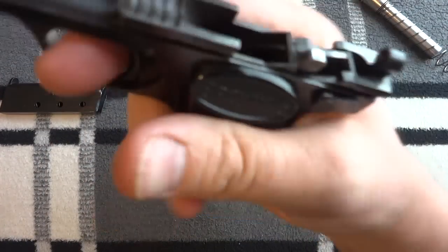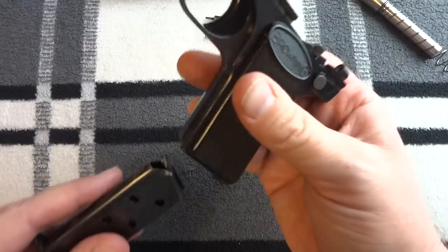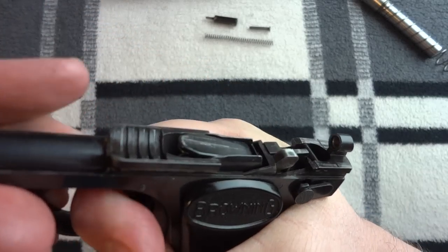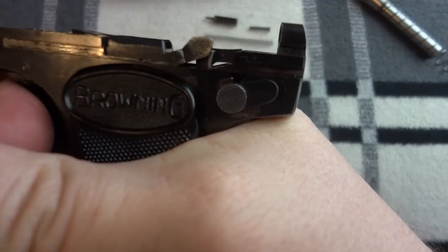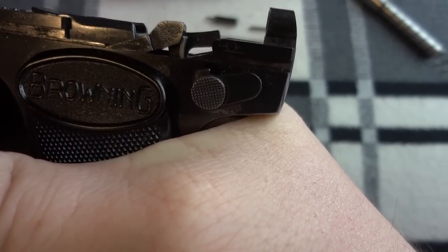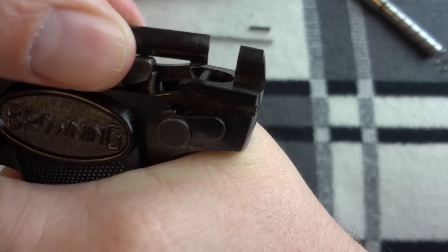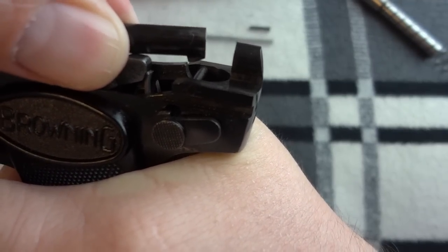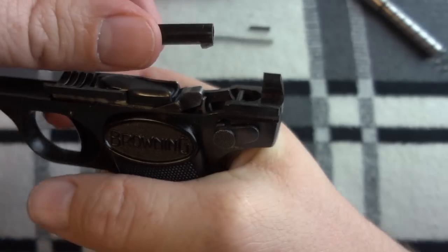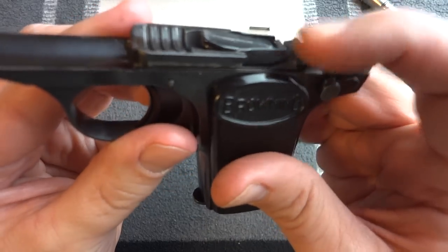Striker fired. As you pull down on the trigger, that little bar comes down and that bar would engage the sear surface on the striker, so it would release and let the striker go forward under spring pressure. Pretty simple — that's pretty much all there is to it.